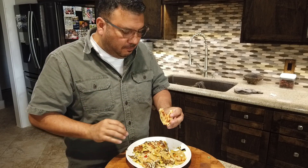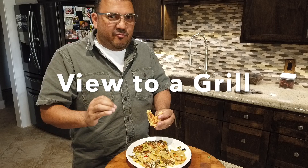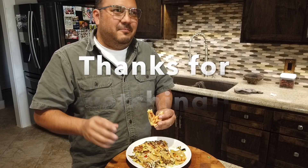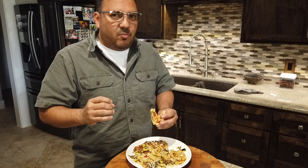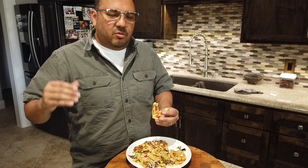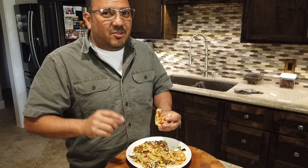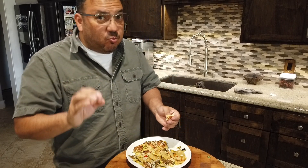I'll tell you what, these are so good. You can really taste the sweetness of that fresh corn. The sweet bell peppers that we used come through, the cheese is melted. This is another great all-vegetable option. You don't always have to grill meat — vegetables are awesome on the grill. I want to encourage you to try more vegetables off the grill. You won't regret it. This is really good stuff.